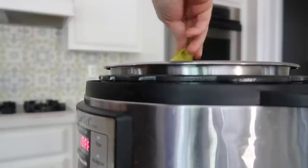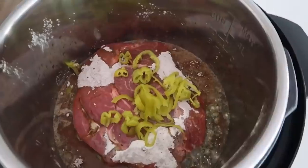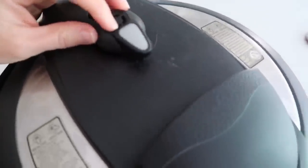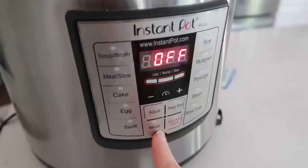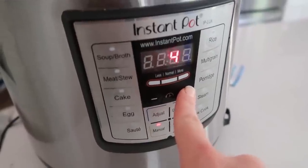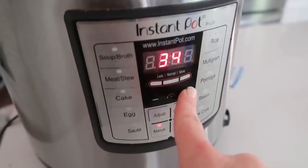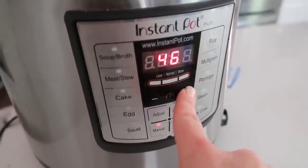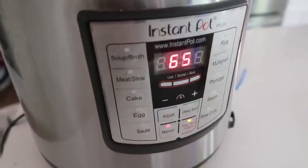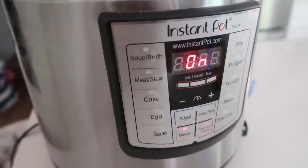You don't have to add the peppers, but I love the flavor they give. Once everything is in — I didn't even mix it around — I went ahead and put the lid on. Make sure your little knob is turned to sealing, not venting. Then push the manual button or the pressure cook button — it's the same thing and it pressurizes both Instant Pots, whether you have the Lux or the Duo. Because this is two pounds, I'm going to go up to 65 minutes. If it were three pounds, I would probably go to 80 minutes. After you set your timer, it will say 'on' — that means you did it right, you can walk away.